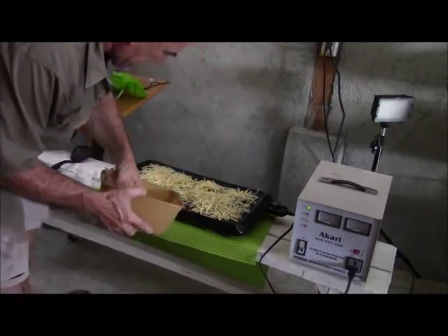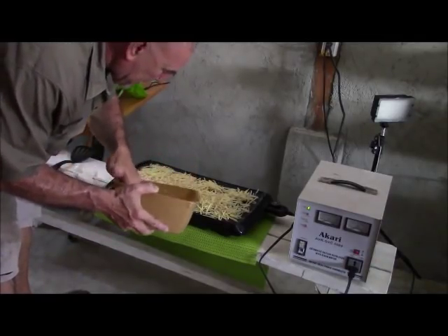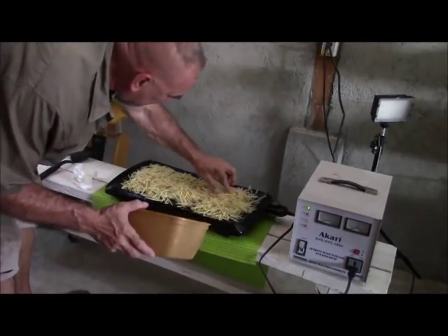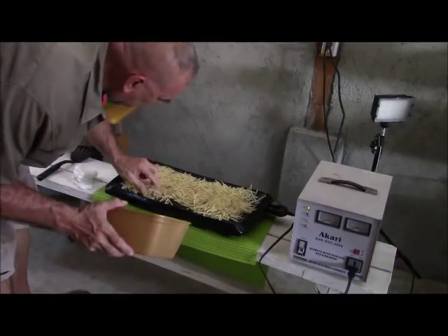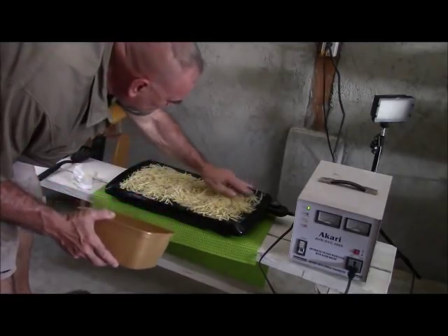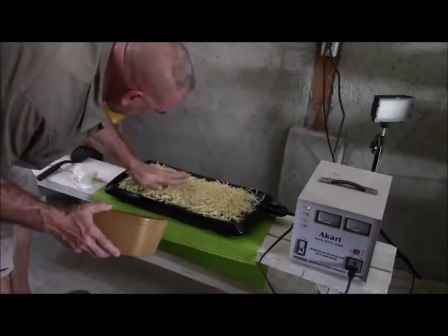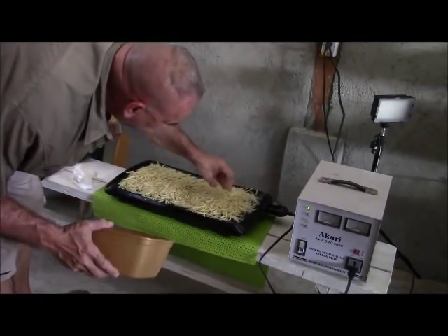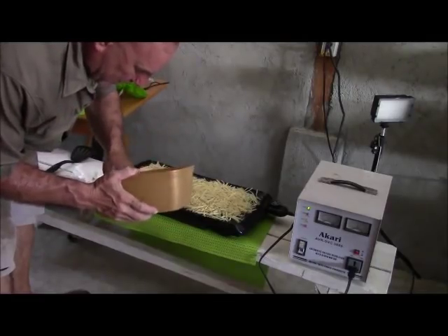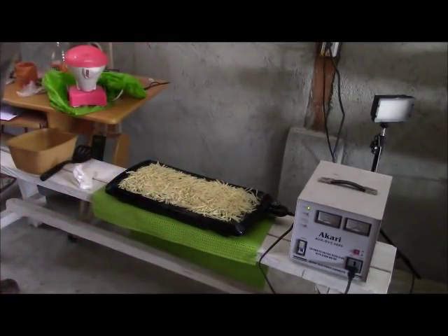I'm just kind of spreading the potatoes out on here a little bit. Probably more potatoes than one guy can eat. That's a really nice griddle, Alex — very, very nice. It's kind of flattened out. That's a lot to do. When I got done grating the potatoes, I took them to the kitchen and rinsed them off maybe three or four times, then squeezed out as much of the water as I could.